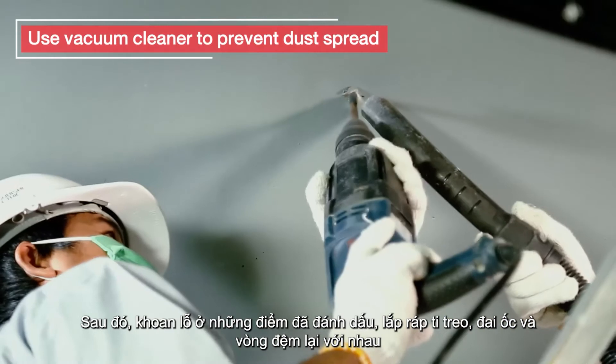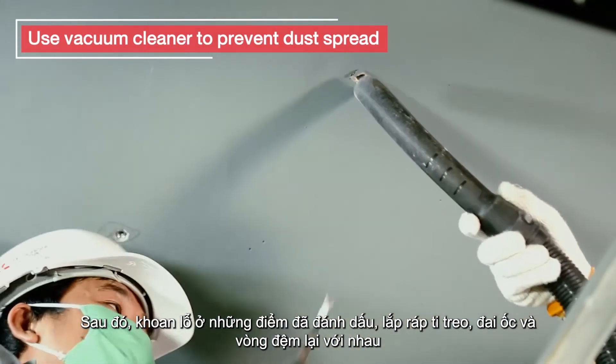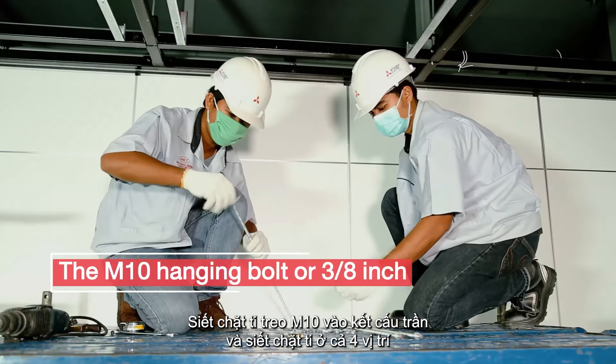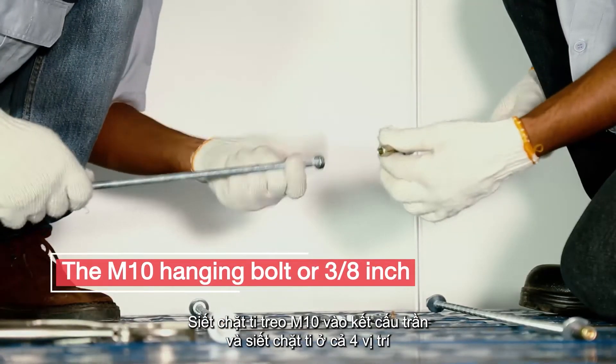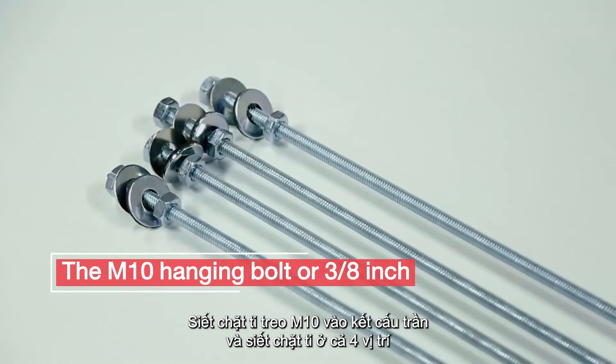Assemble the hanging bolts, nuts and washers together. Fasten the M10 hanging bolts to the ceiling structure and tighten the screws at all four positions.